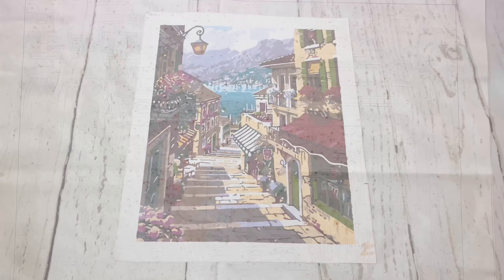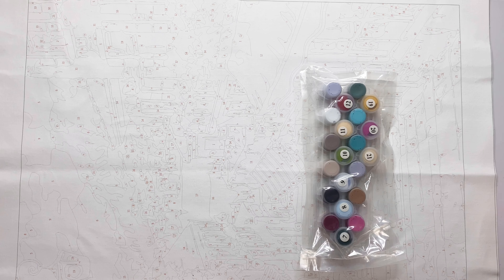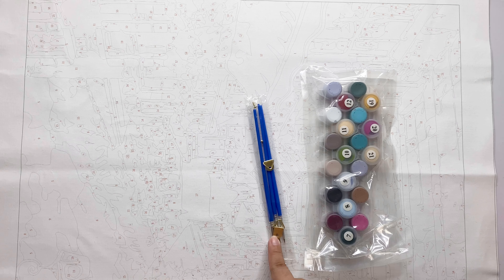I was so busy with my commission crochet works, and then when I was done with one of my client's orders, I took a break before diving into the next order by doing this paint by numbers project.